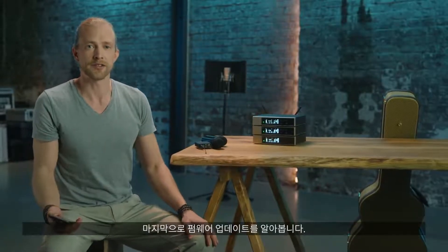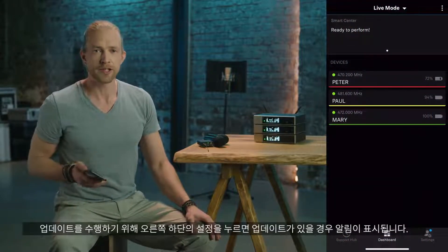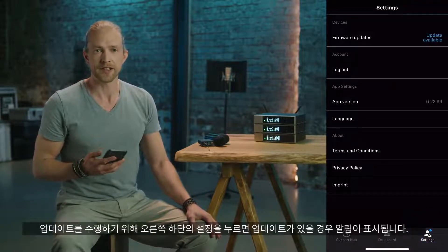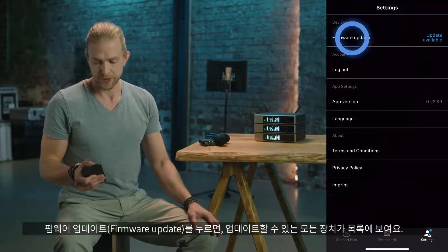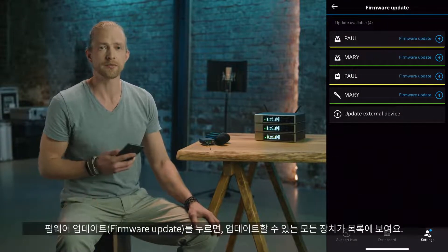There are firmware updates — you want these on your devices because we will add features or improve workflows. To perform an update, just press settings at the bottom right and you'll be notified if an update is available. If you hit firmware update, you see a list of all the known devices that can be updated.